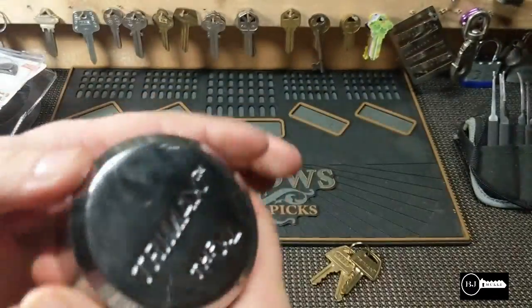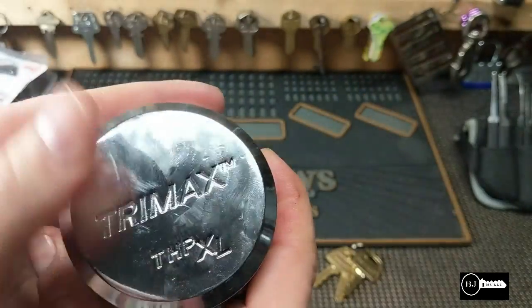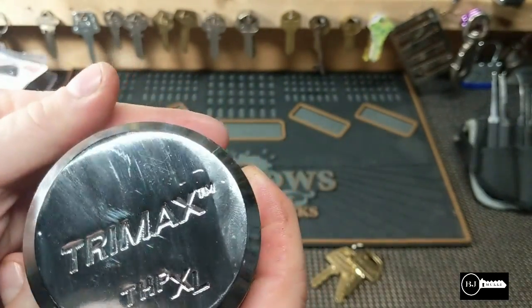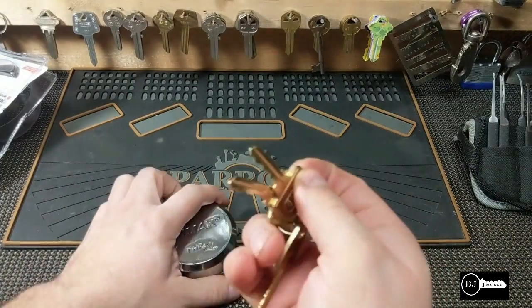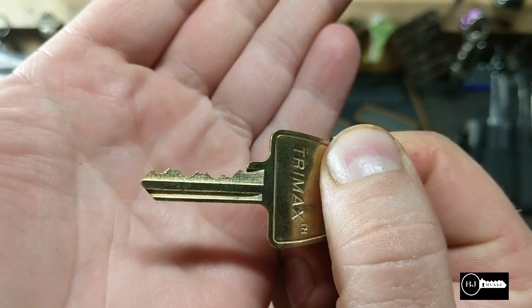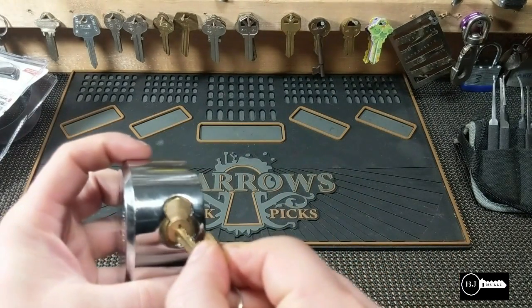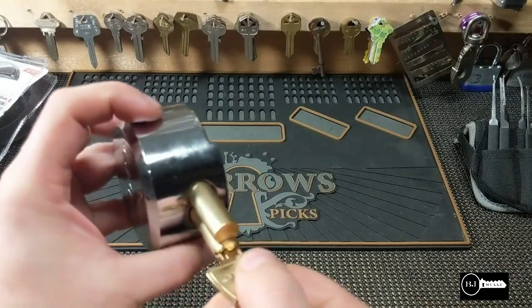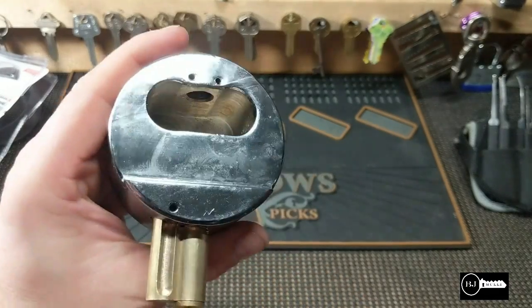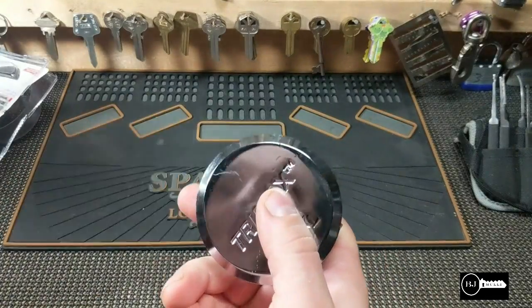Let's get a better look at it and try the Trimax on it. These are the keys for it — looks like a six-pin lock, and it's large.